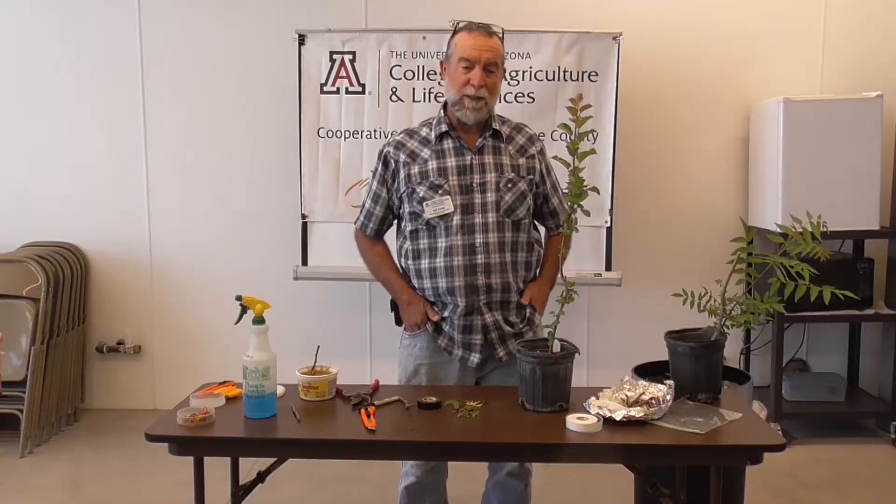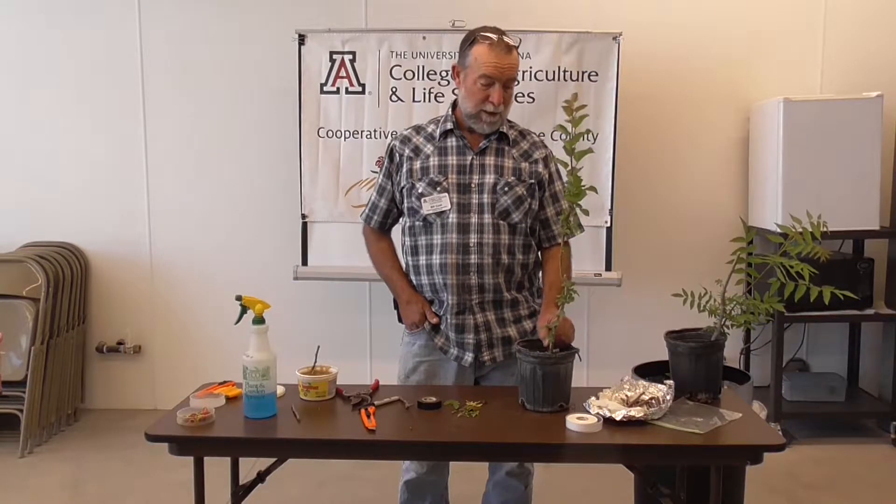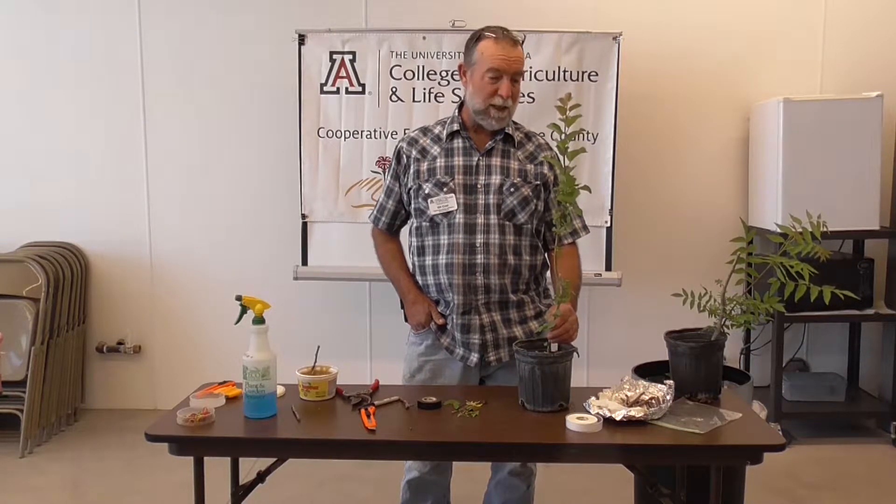Using an apple as an example, if you go to a tutorial and you look, you'll see the MM111 rootstock is one of the more adaptable rootstocks. It's tolerant of heavy soils, it tolerates alkalinity — which tells us that if that's the rootstock we use to put our apples onto, we're going to have a much better, higher rate of success.